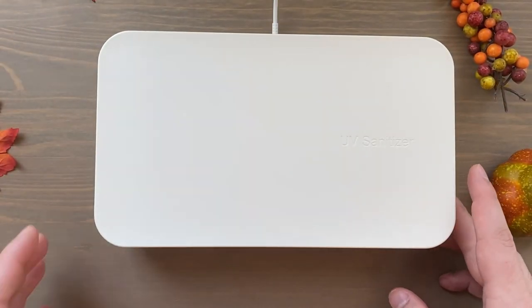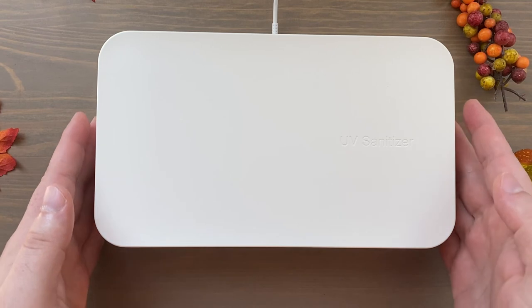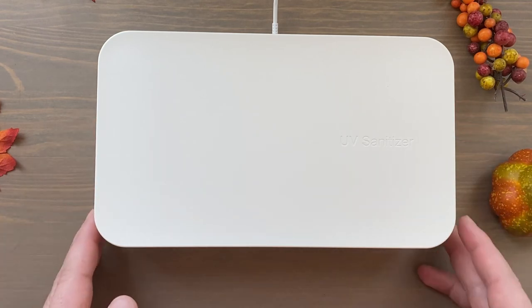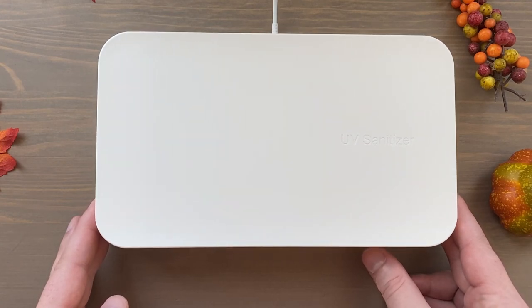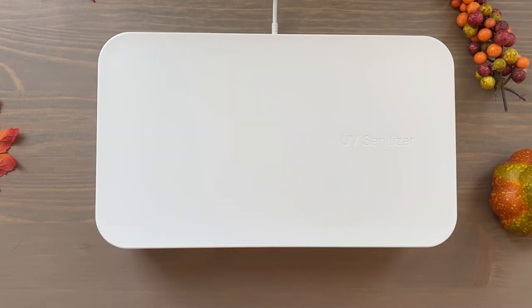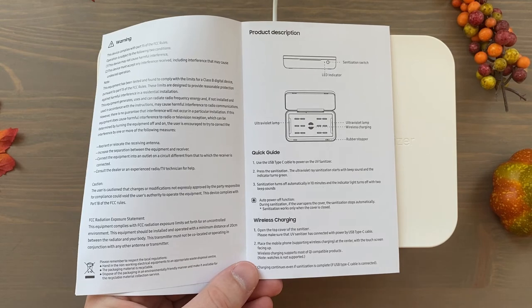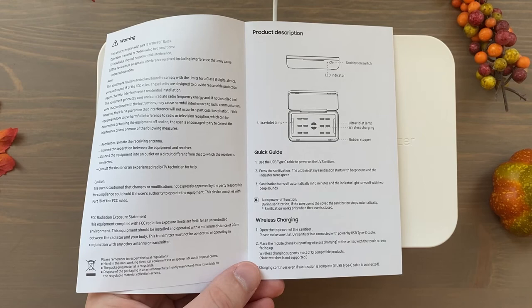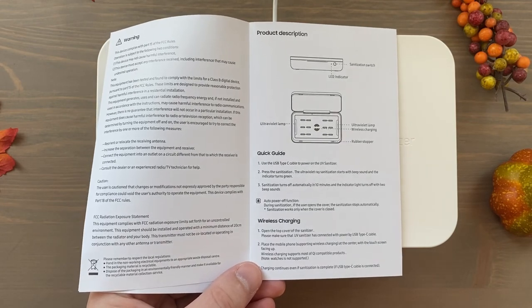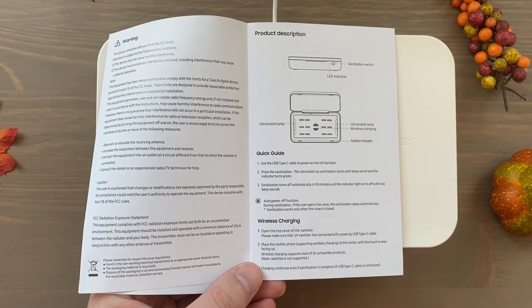It looks like a miniature tanning bed! I'll close that and press the button — you heard that little beep. There's a green light in here; I don't know if you can see it on camera, but it is right next to the power button. According to the quick guide, sanitation begins with that beeping sound, and the indicator light turns green. Sanitation turns off automatically in 10 minutes, and the indicator light turns off with two beeping sounds.